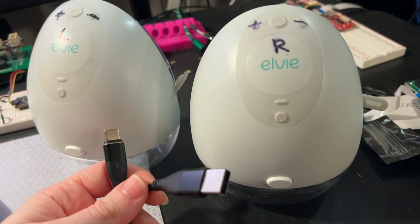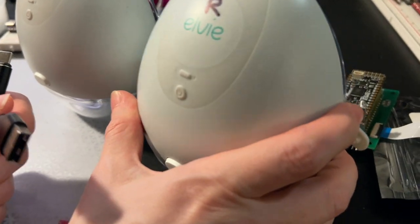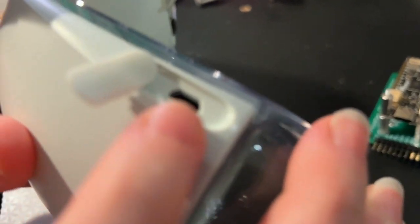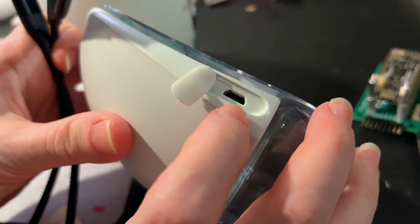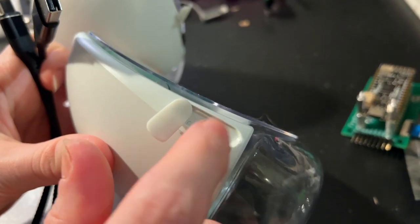Hi Lady Ada, what's this? I just want to show a tip that might be helpful for other people who are using LV pumps. I really like these portable pumps but they use a micro USB port to charge, and you have to charge them at least once or twice a day — sometimes even more depending on how often you pump and how long.